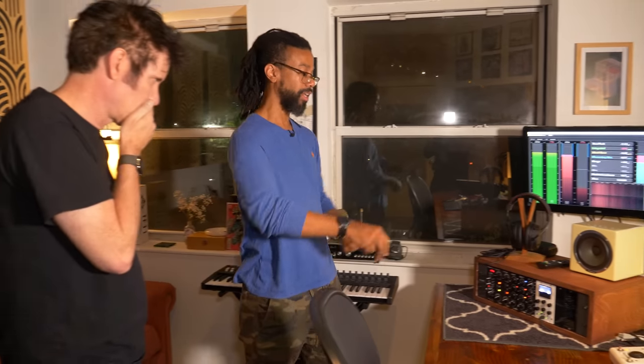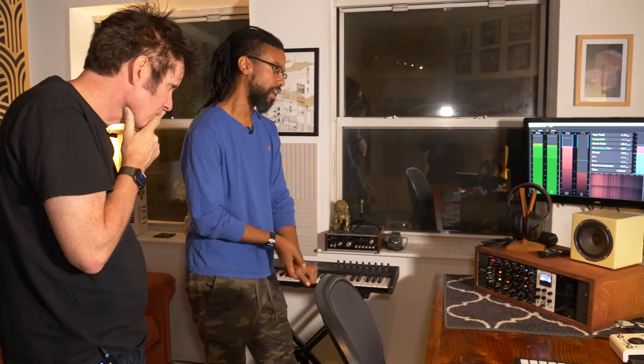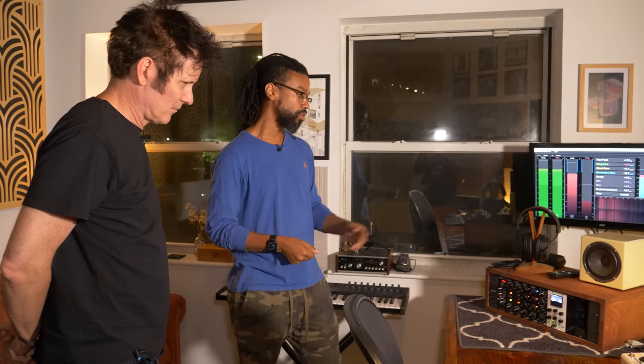The first unit is the Eventide DDL 500 — it's a digital delay line. I like a lot of wide stereo delays but there's something about a mono delay that rings right back through the middle — a certain depth that stereo doesn't give. I'll use that on vocals to get a little bit of space, save my sides for other things, and just imply a little bit of depth. You can also drive it really hard and get some gnarly, nasty delays. I like doing that on guitars too — destroying a delay and putting it up really lightly underneath and the guitar just gets thicker without you knowing it's the delay.